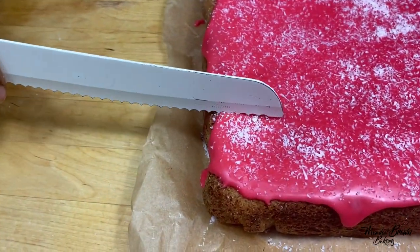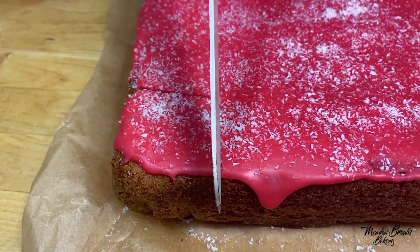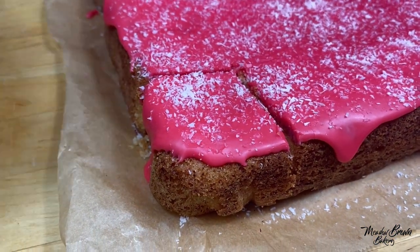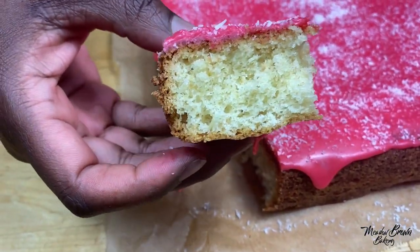Leave this to set before cutting. My icing is set and I'm going to cut it. Look at that — isn't it beautiful? Nice, fluffy and delicious.